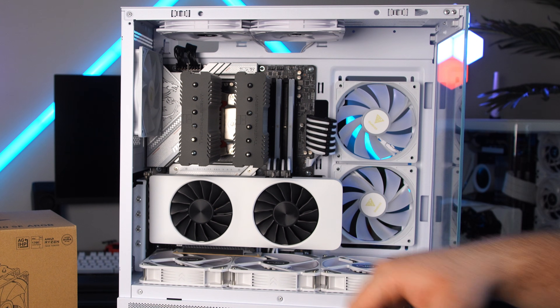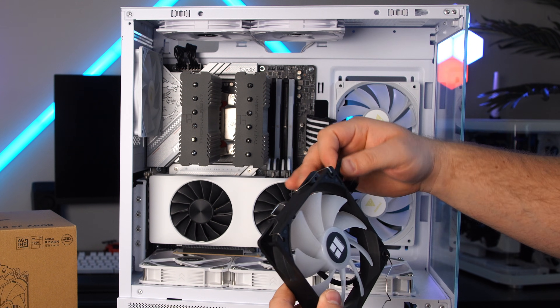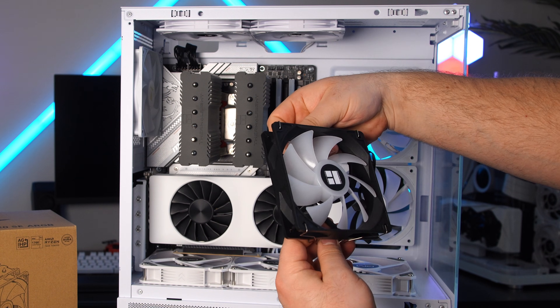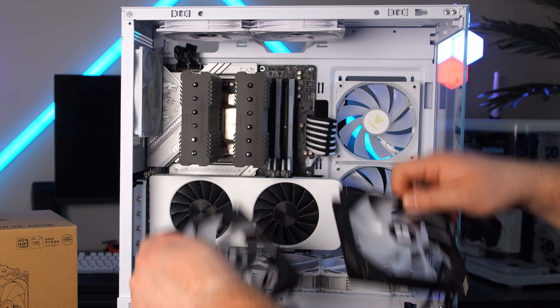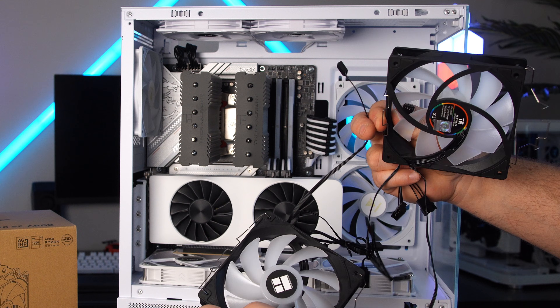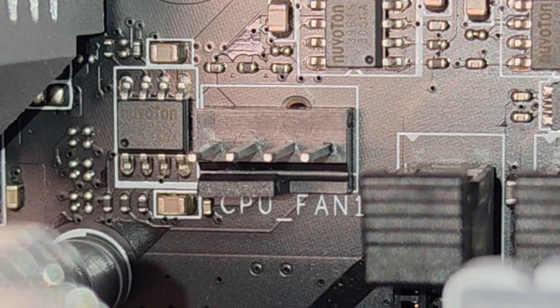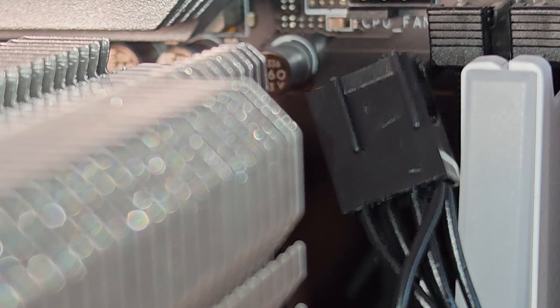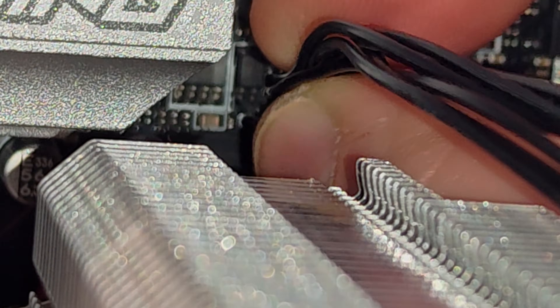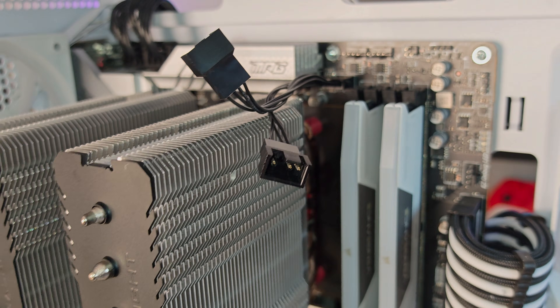Now that the heatsink is installed, it's time to get the fans on. Keep in mind where you're going to route the cables — I want mine on the back side for a cleaner setup, which is why I placed the brackets where I did. Also, because we have two fans, we have two fan cables to plug into the same CPU fan header using the included fan splitter. On the motherboard, there's a CPU fan header with a little notch that lines up with the rail on the cable — plug the splitter in there.